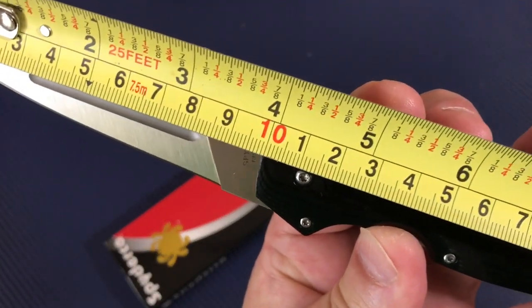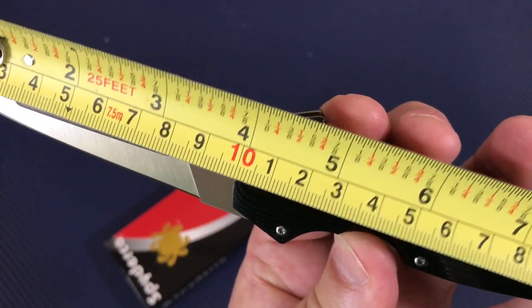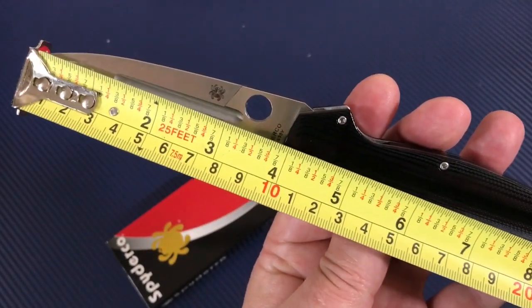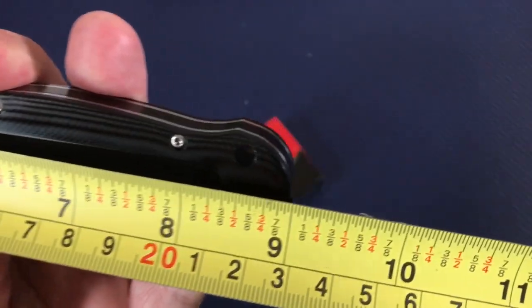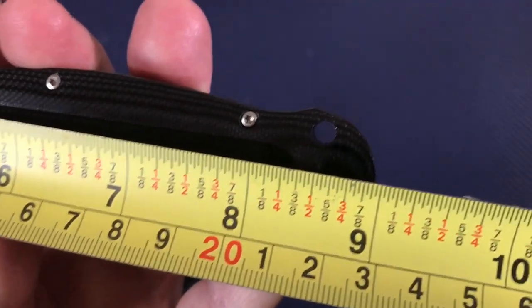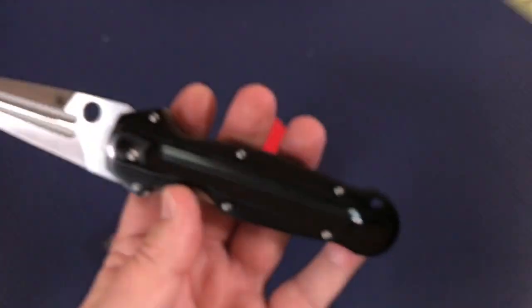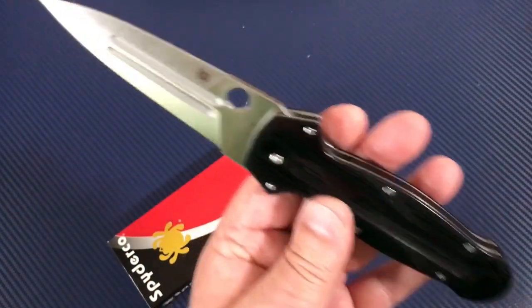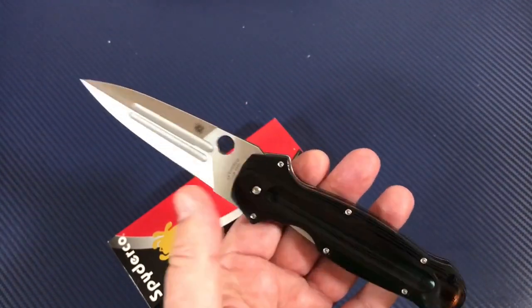Almost four inches — 100 millimeters, 10 centimeters. Run it right up to the tip and yeah, about four inches. Overall it's nine inches, close to 23 centimeters. It's a big knife: four-inch blade, five-inch handle.